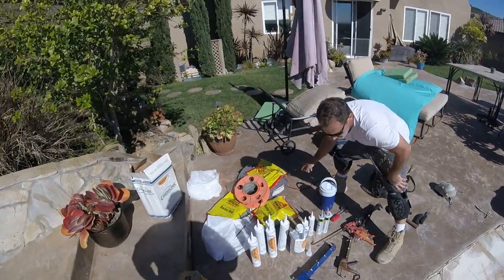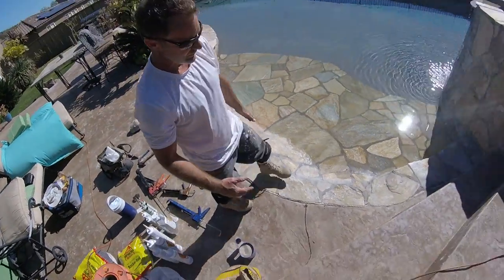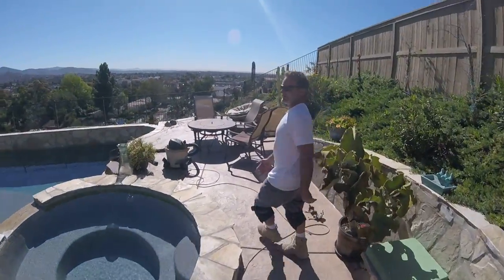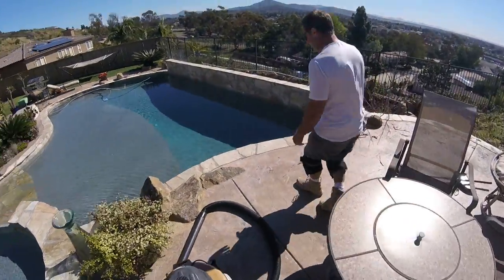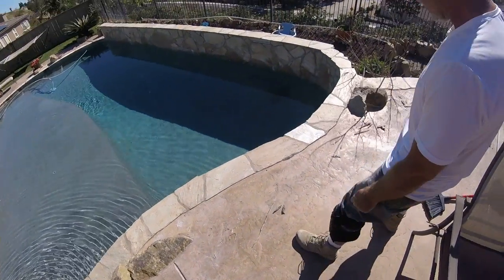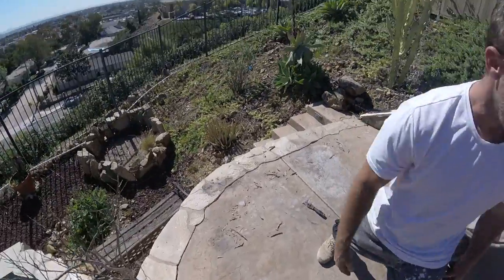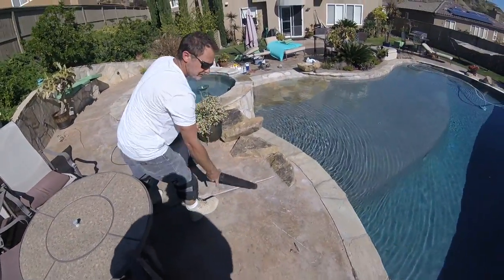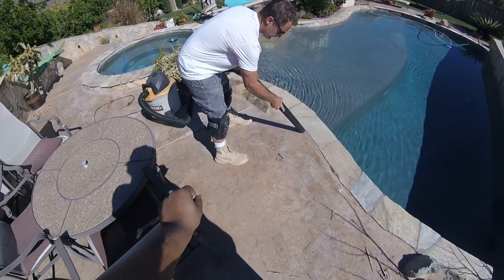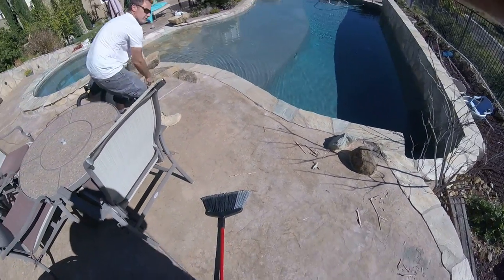We've also got some backer rod — there's foam in a variety of sizes, so whatever works best. We're going to cut out and remove these joints. We've already cut out and removed the joint up here — it's a different kind of joint with no foam inside, and it's a very narrow joint that was difficult to scrape out. Now I'm going to clean all this up with a shop vac — it's really quick.